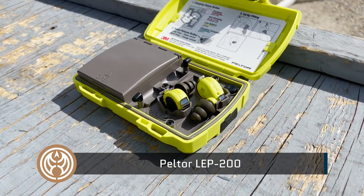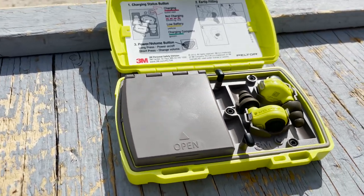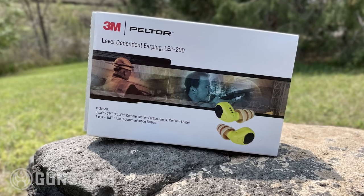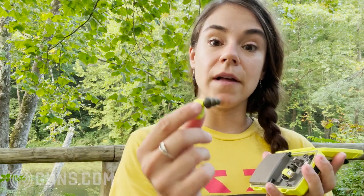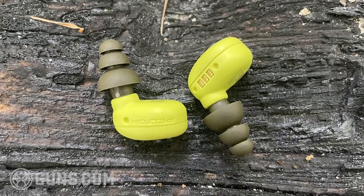The Peltor LEP 200s are the $400 pair of earplugs we reviewed. I won't lie — I have been wanting to try these for years but could not justify the price. Are they worth it? If you spend a substantial amount of time at the range, yes. The audio quality on these is quite incredible — I could hear people talking or even whispering from across the range and it was crystal clear. They connect to Bluetooth and the Bluetooth quality is superb. A problem I've had with other earplugs is the sound disconnecting when you move too far from your phone — that is not an issue with these.